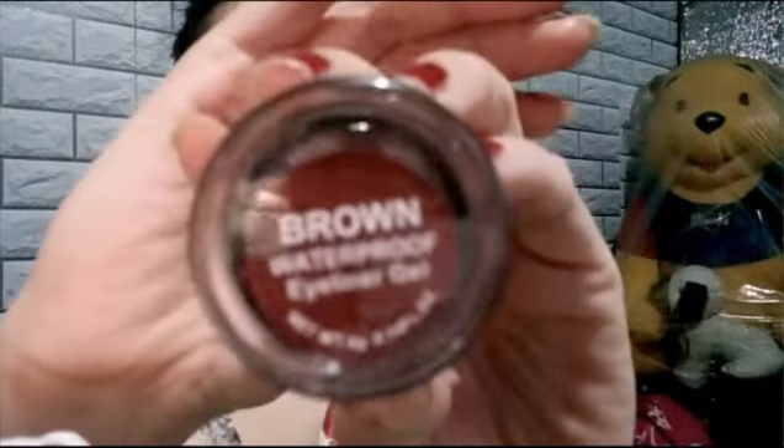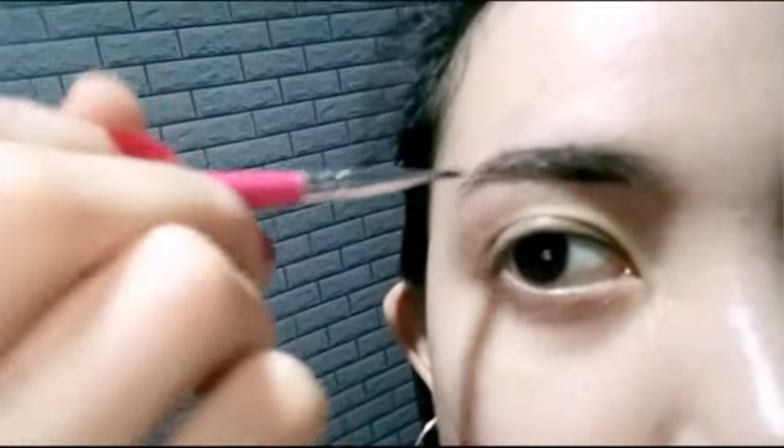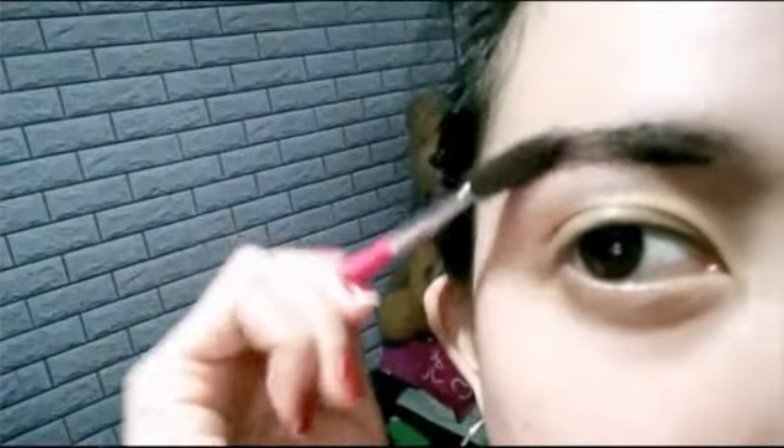And next is my eyebrow. For my eyebrow, I'm gonna use this Anastasia Deep Brow. Let's get started! Now I'm filling up my eyebrow. I'm making it straight for the Korean look, instead of achieving a natural eyebrow shape.